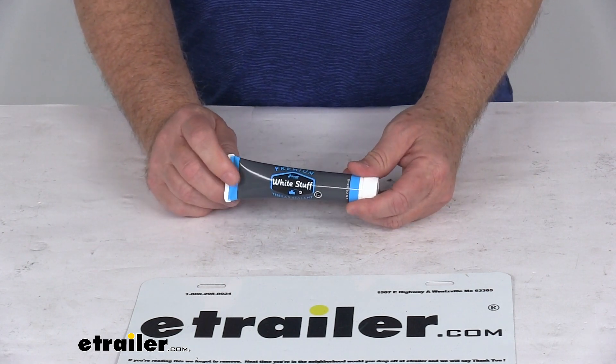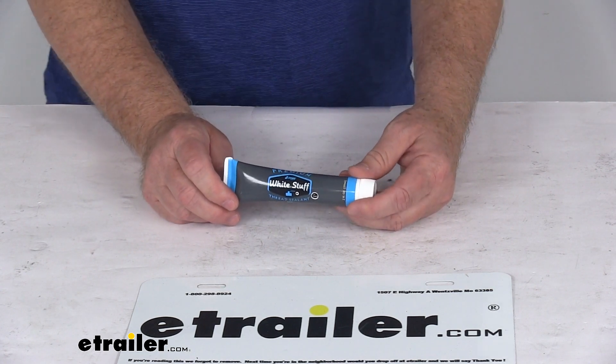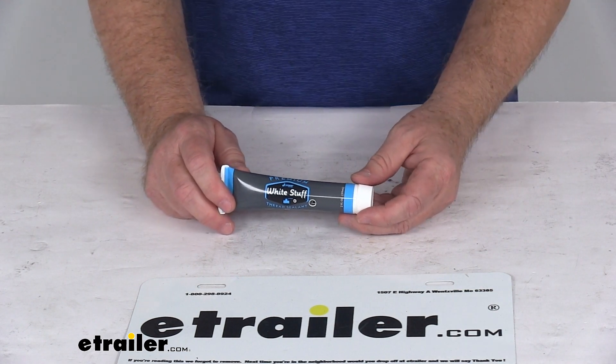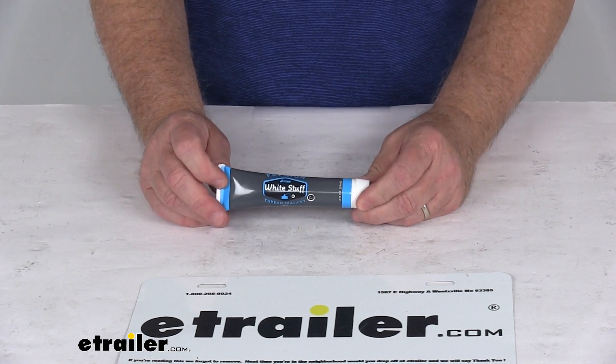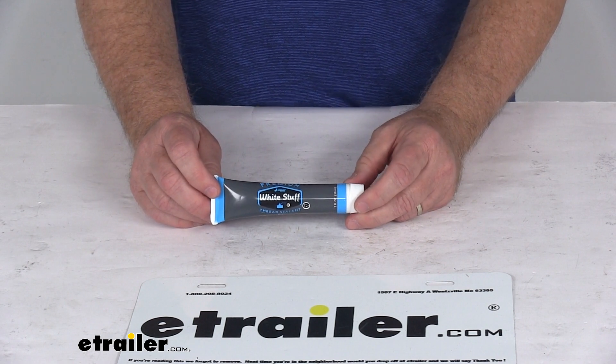This can be used on all metals, plastic, PVC, fiberglass, and nylon threaded applications. It is NSF and ANSI approved. Pressure rating is 3,000 PSI gas or 8,000 PSI liquid. Temperature range is negative 50 degrees Fahrenheit to 400 degrees Fahrenheit.